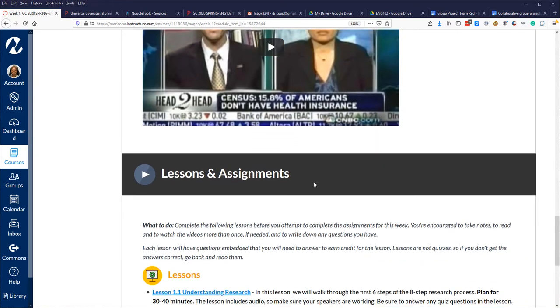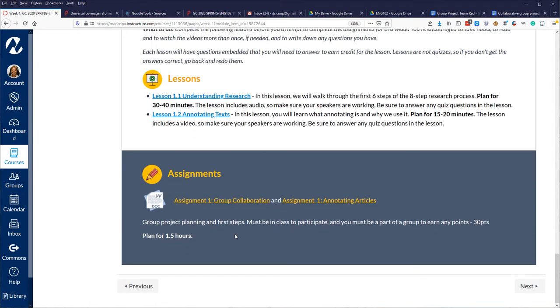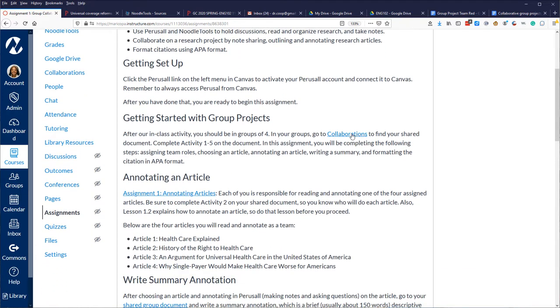After that, we talk about the lessons that will help them — understanding the research process and how to annotate text. Then the last thing before they leave is I let them get started with the first assignment: organizing their groups. They get about 15 minutes at the end of the first face-to-face class to set up their groups. In Canvas under 'People,' I create group projects and assign students to a color group — red, green, blue, purple, yellow, orange.